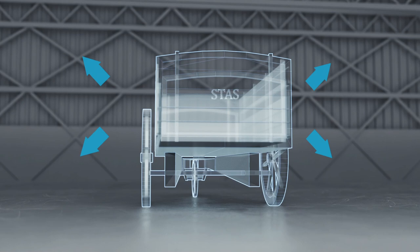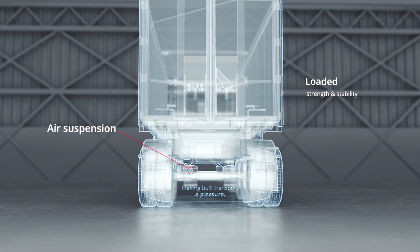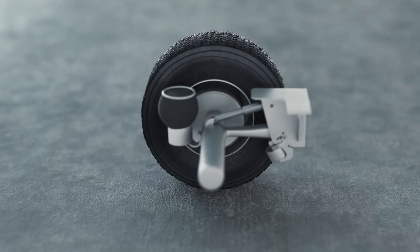Thousands of years ago, the invention of the wheel changed the way we lived and traded. Today, air suspension similarly impacts how we organise our transport. Your air suspension system gives your trailer strength and stability when it's loaded, flexibility and a low centre of gravity when it's not. But what is it exactly and how does it work?